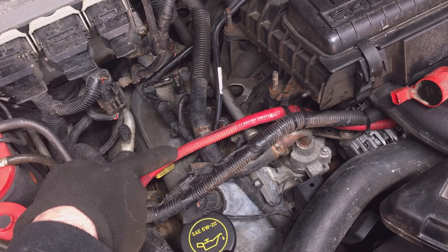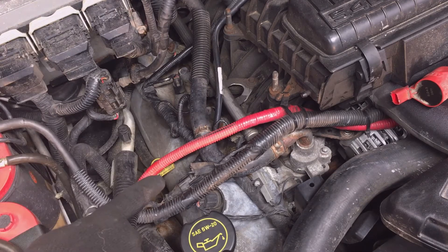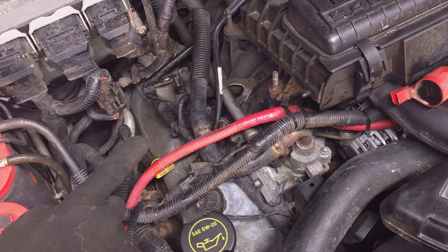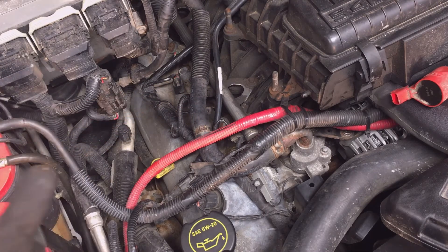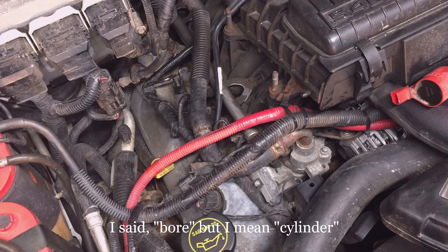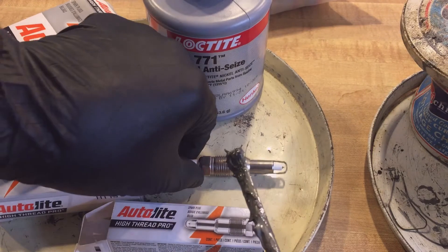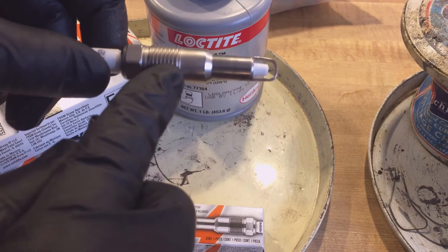I'm going to spray out the bore that doesn't have a spark plug in it, then go ahead and put a new plug back in number one so it doesn't get dirty. If you know you've got carburetor cleaner down in your bore, use compressed air to blow it out. If you have a lot of carburetor cleaner, that's going to cause a hydro-lock situation — the Ford Technical Service Bulletin warns against this. That's why they say to use just enough to reach the hex, which isn't very much. I'm going to use nickel anti-seize on all the threads of my plugs — just coating the area up where the threads are, not the electrode.